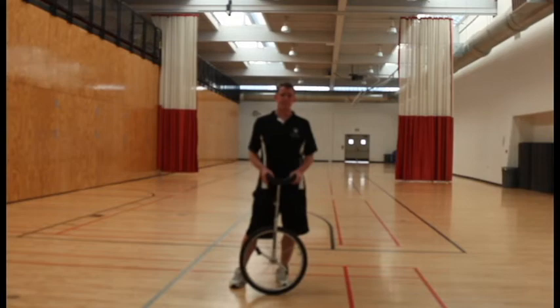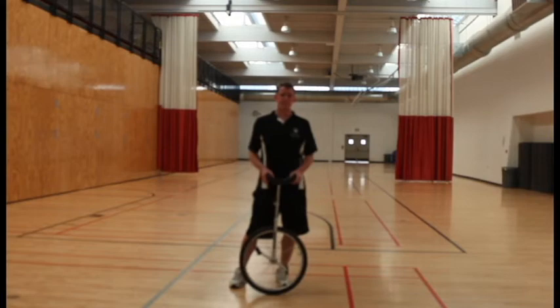All right, so the last thing I'll be showing you today is my ability to ride the unicycle. So here we go.